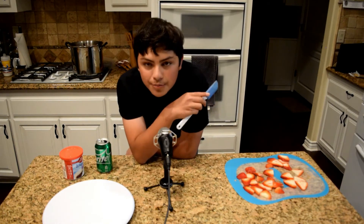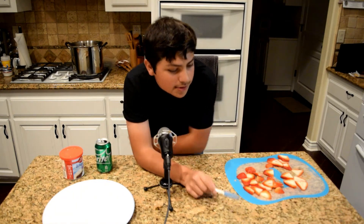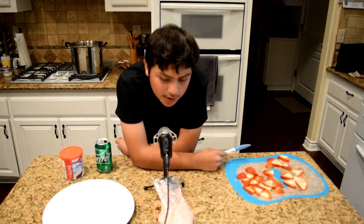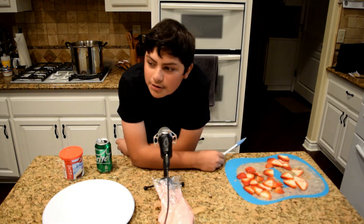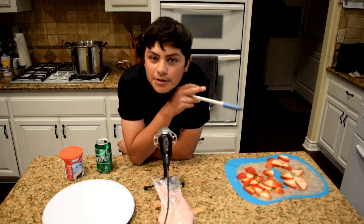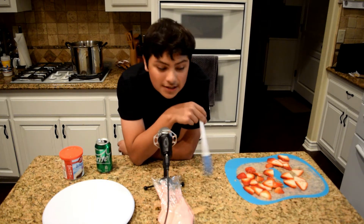Forgot to mention another important thing: we need strawberries and this chunky boy. Also — they don't mention this in videos — but you gotta wash the dishes. That's important too, common sense.